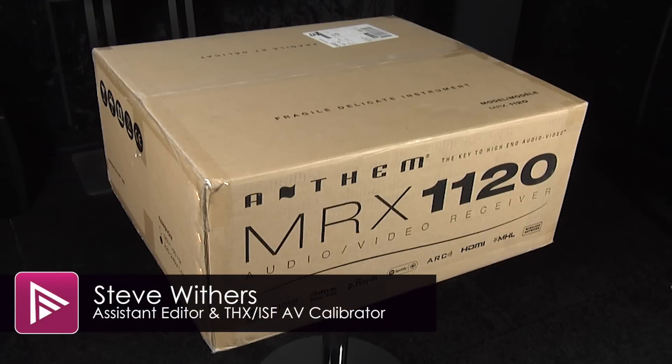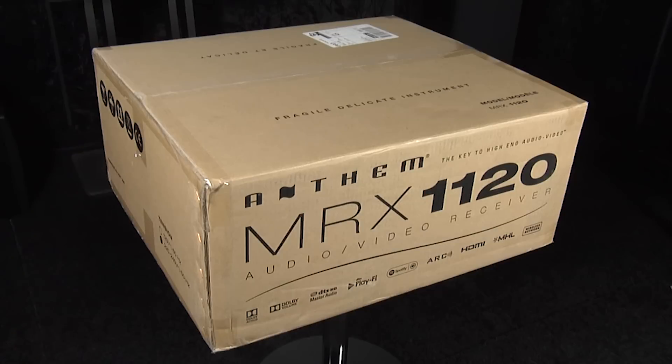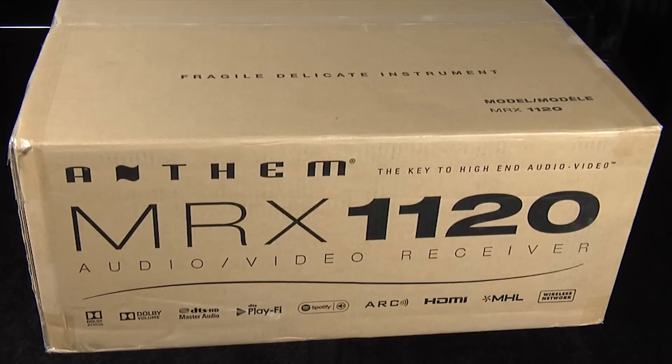Hello and welcome to another video here at AVForums. We're here in one of our testing rooms taking a look at the new Anthem MRX 1120 AV receiver. It retails for £3,999 and as the name suggests it includes 11 channels of built-in amplification, meaning out of the box you can run a full 7.1.4 immersive audio setup. It includes support for Dolby Atmos and will be adding support for DTS:X with a future firmware update. It also includes Anthem's ARC room correction software. So without further ado, let's open it up and see what's inside.